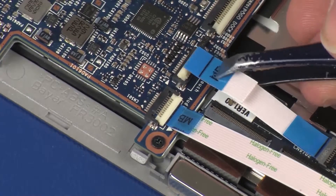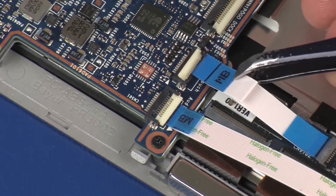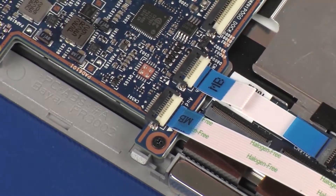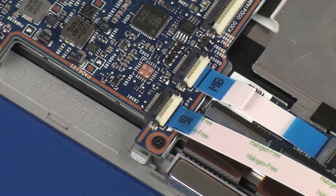Insert the touchscreen control board ribbon cable into the touchscreen control board ZIF connector on the system board and press the locking bar down to lock the cable into place. CAUTION: Use care to prevent damaging the ZIF connector and ribbon cable.